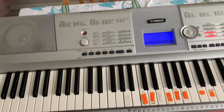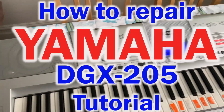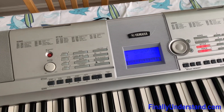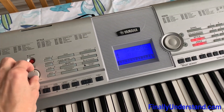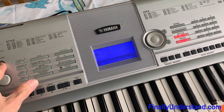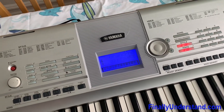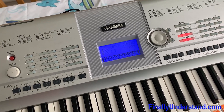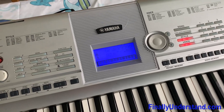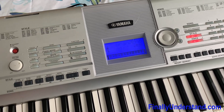Hello everybody. This time we are going to try to fix this keyboard — this is a Yamaha. I noticed that we don't have sound. When I turn on the switch, the display shows that this section is working fine, but when it comes to the sound, we have no sound.